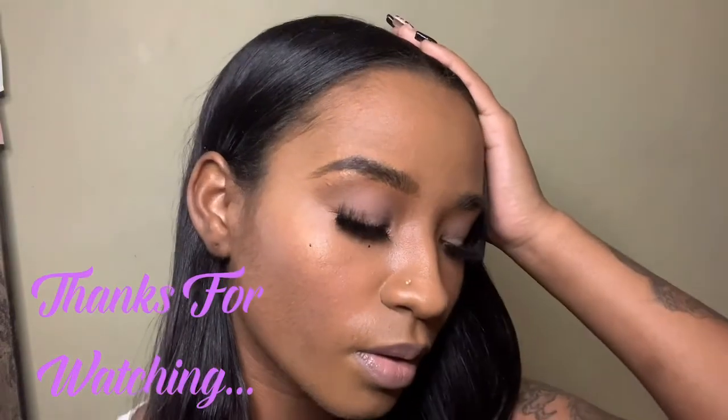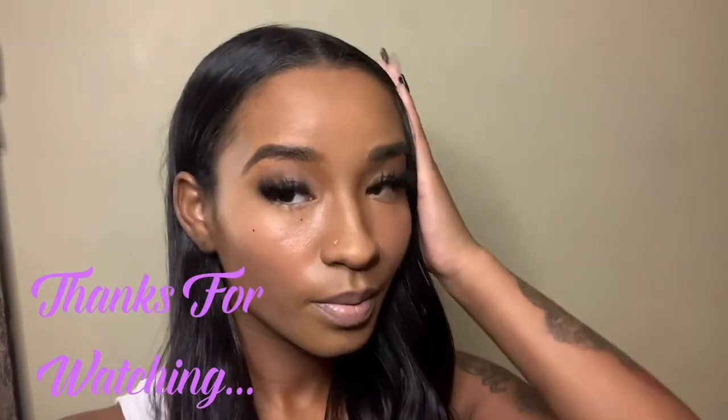Thanks for watching — like, comment, subscribe. Bye!